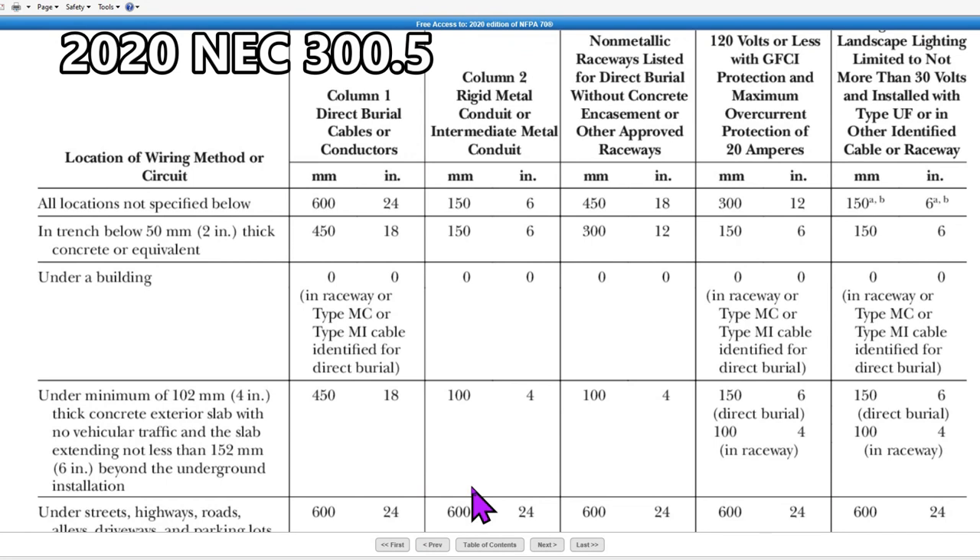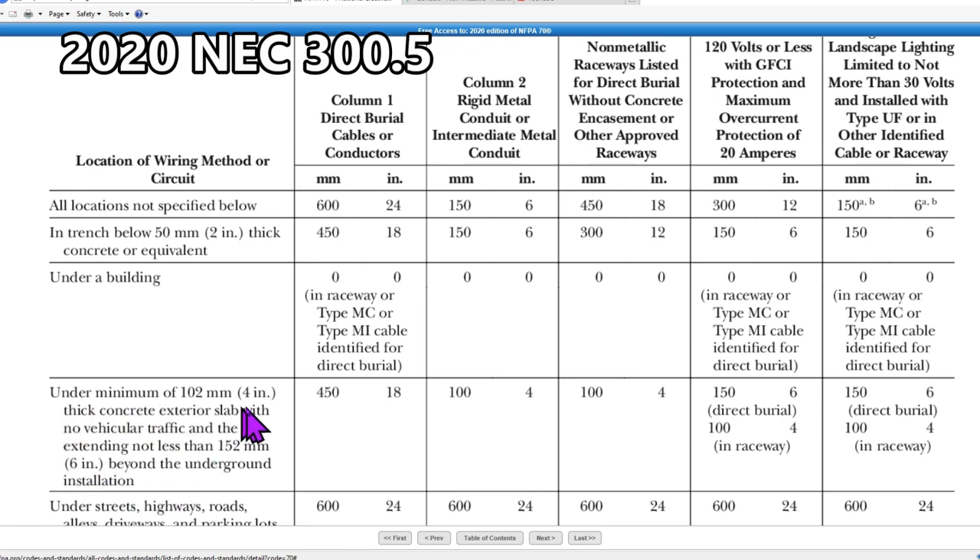Let's say you'd like to cut and trench across a sidewalk to run electrical wires underneath. This is the 2020 NEC code, and it tells you how deep you have to bury your electrical lines. Most people would use a non-metallic raceway — that's Schedule 40 PVC, usually gray, made for electrical wires. For instance, if you have a sidewalk that's four inches thick with no vehicular travel, you only have to go four inches underneath that slab to place your non-metallic raceway.